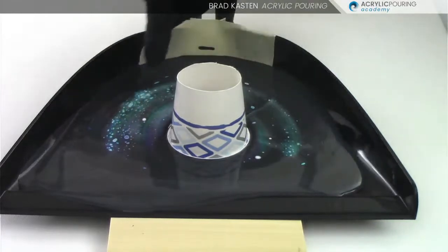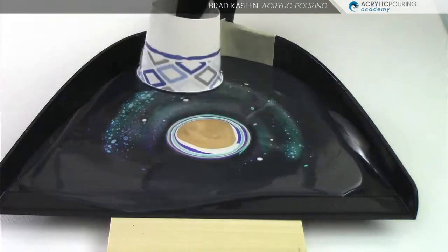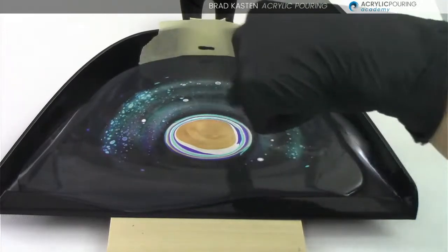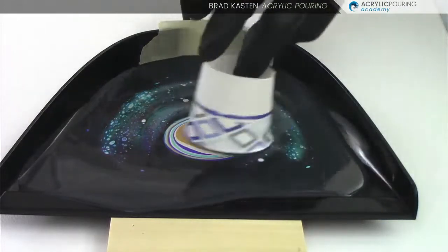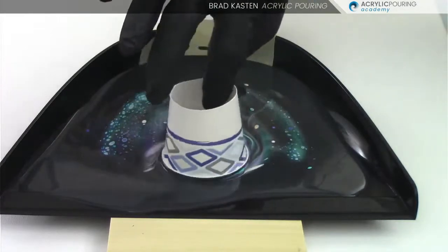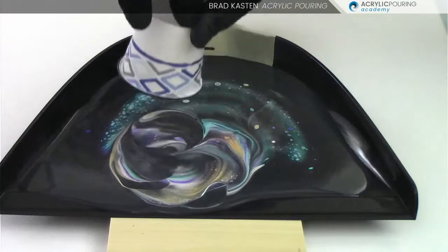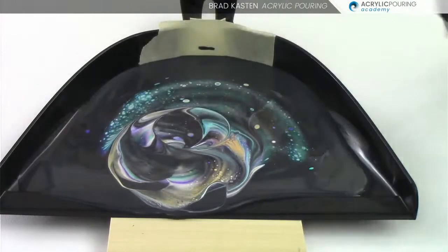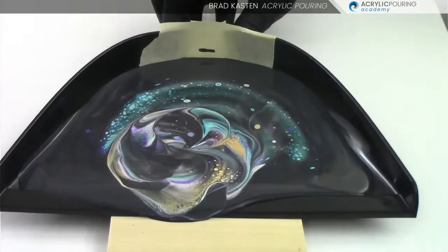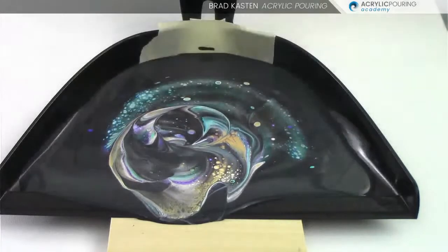So we've got some cool things happening and some cells are starting to emerge. I'm going to just lift this off quickly and take a look at the center - it's just kind of a bunch of rings of color, this big golden blob. I don't love that. I'm going to put the cup back on and kind of twirl it around here a little bit, just very delicately and lightly - twirl that cup kind of inside our colors. That looks cool, that's interesting. We've got kind of this cool spirally thing happening.